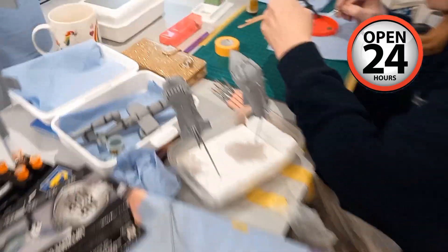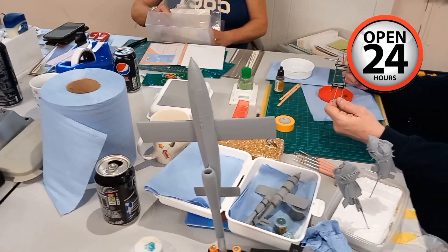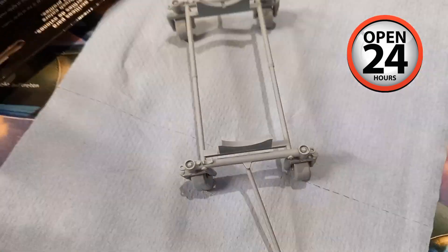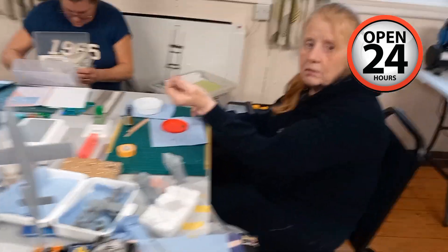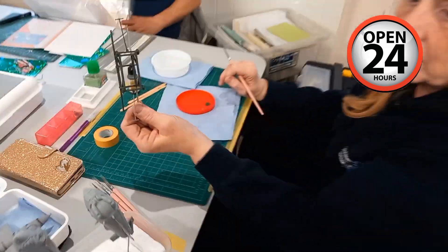Gene's got a couple of these little rockets here — I've got one of them for George in the stash. We've got primer on that V1. We've done the bomb trolley. There's still one at the painting stage, and we're on with another trolley for that one. Cool, happy days.